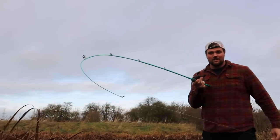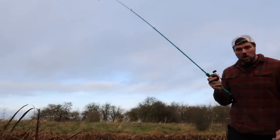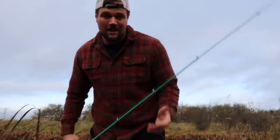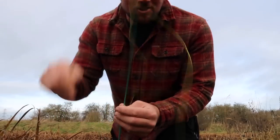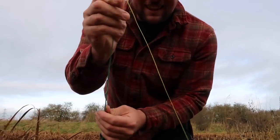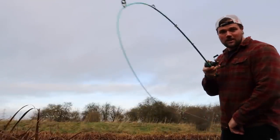Right guys, got the rod fully rigged up - a couple of issues. The tip is incredibly soft, so hook sets are not going to be easy. The line has got stuck and it won't let me line it up properly, but yeah it should still work. I'm gonna get a bait on this and see what happens, but man that is a soft rod tip.